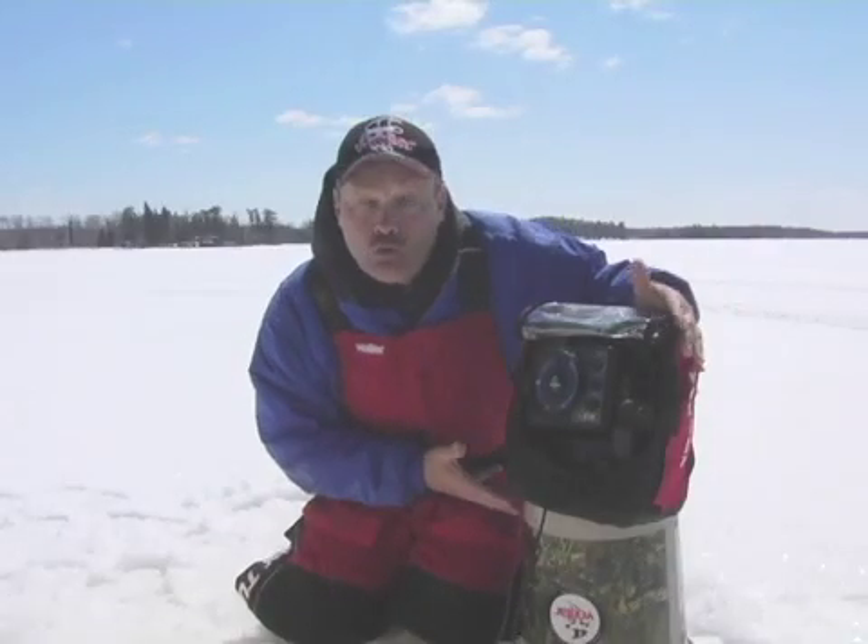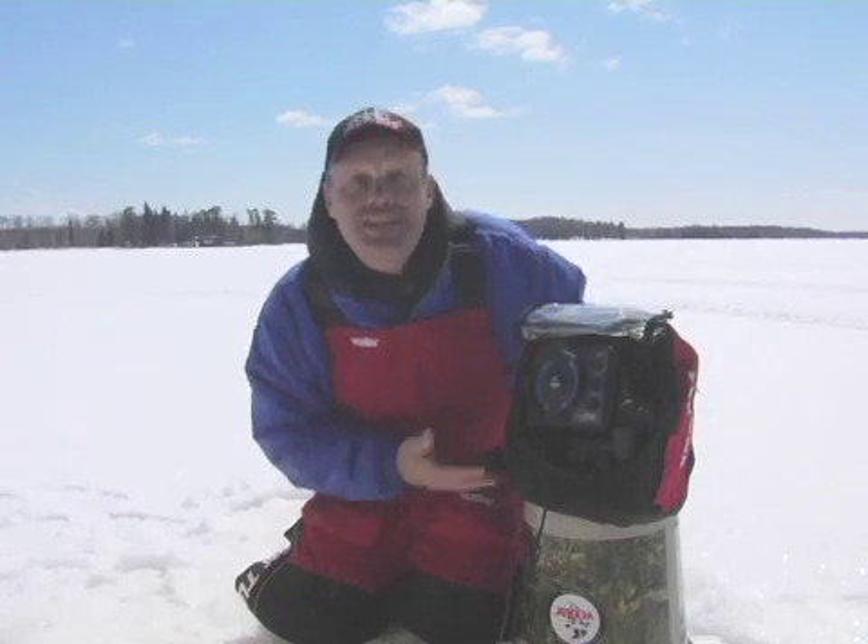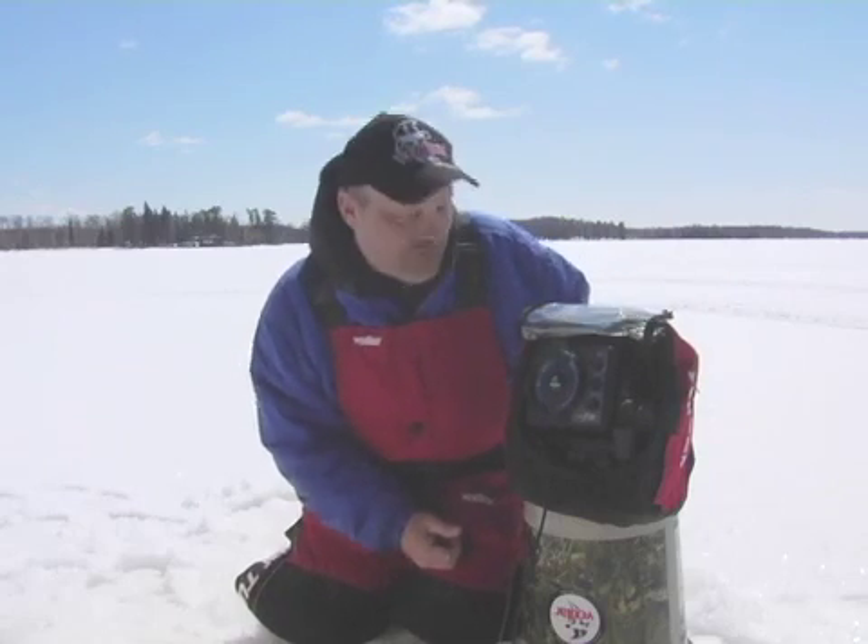It comes standard with a soft pack carrying case and Vexilar's two-year warranty. This is the amazing Vexilar FLX28.